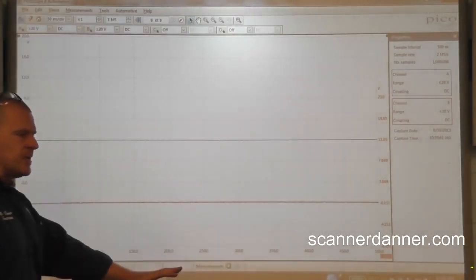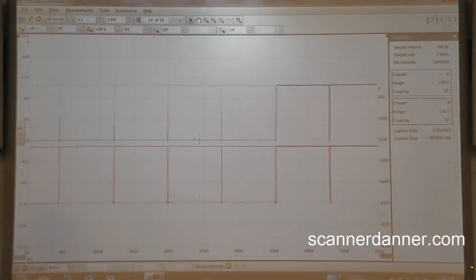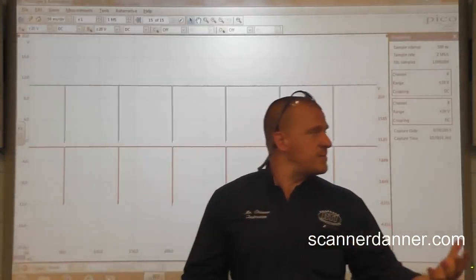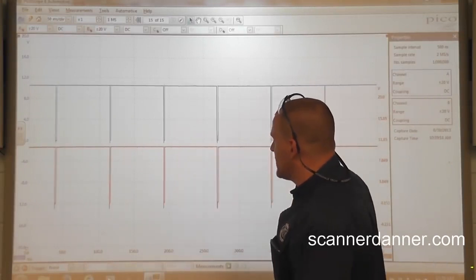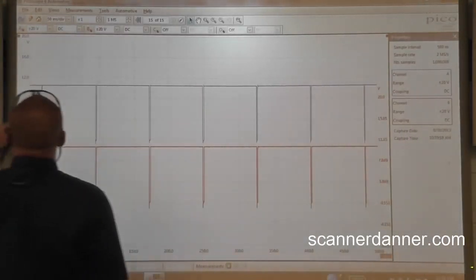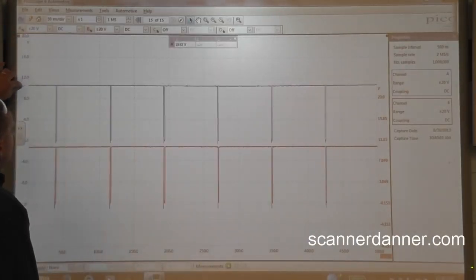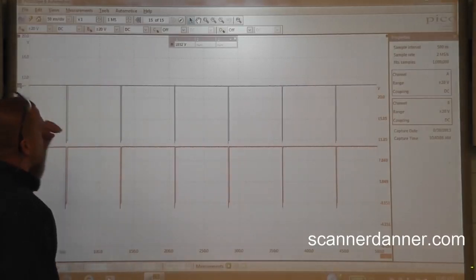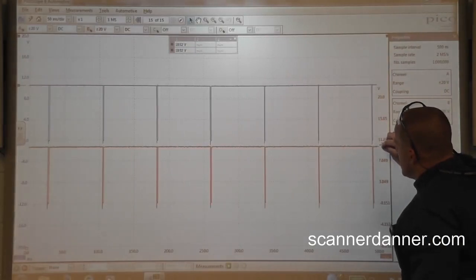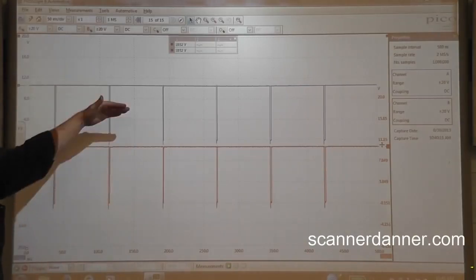Go ahead and just turn the key on — don't crank it, just turn the key on. It's what we expected to see. We expected to see some type of control signal here, and we are definitely seeing that. As far as our voltage level goes, it's a little bit higher than I thought. Our blue trace is 10 and a half volts on that one, and our red trace — same thing, 10 and a half volts. So we're going from zero to 10 and a half.